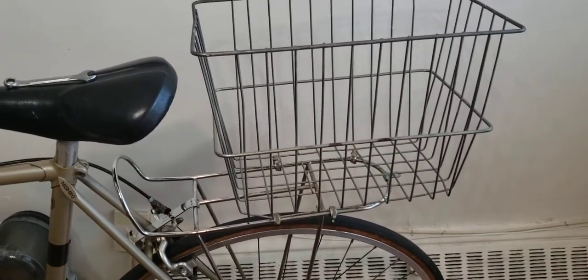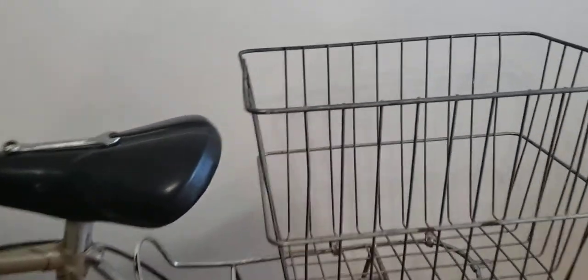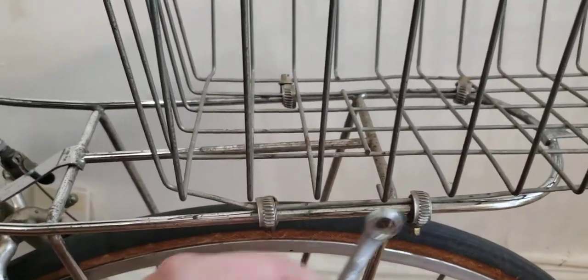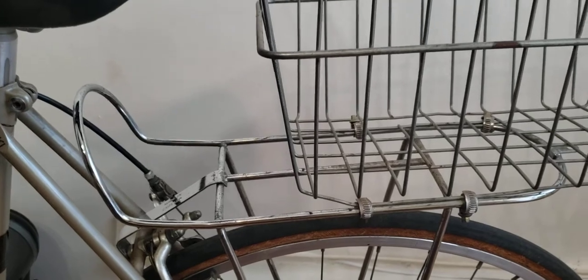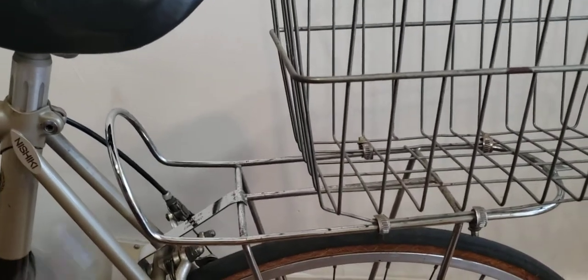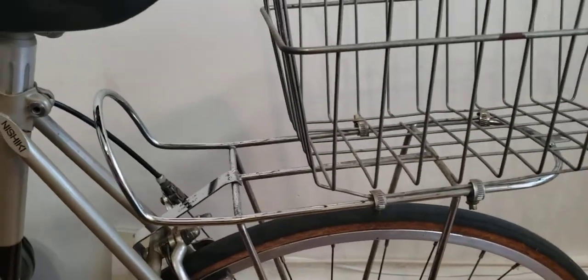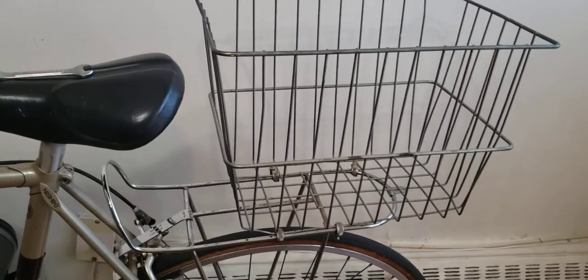Just to wrap up: they used some clamps here, and the same on the other side, to tighten the basket with the carrier so it's nice and secured. You're pretty much all good to go. You have three screws — three bolts — to focus on and you're all set. Hope you find this useful, like and subscribe, give me a thumbs up, and have a lovely day, bye bye!